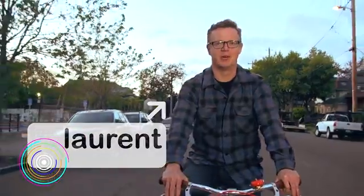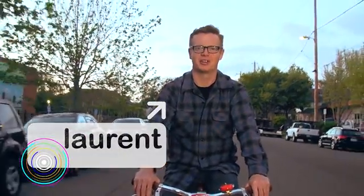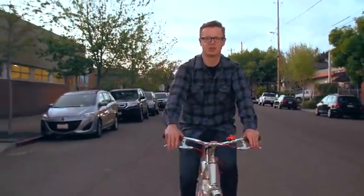Hi, I'm Leron. I help Dan out with sales and marketing here at Monkey Electric. We asked a couple of our friends what they would do with the Monkey Light Pro, and here's what they came up with.